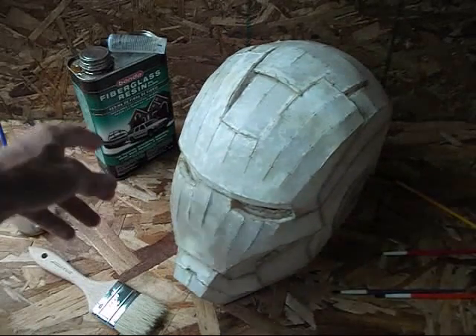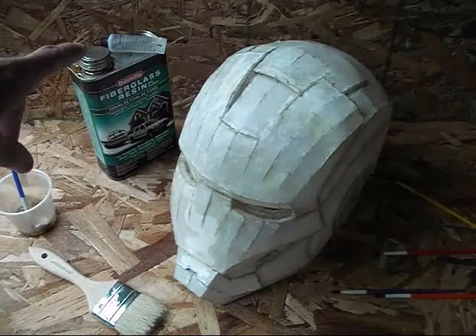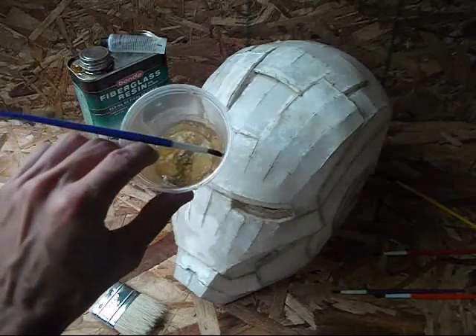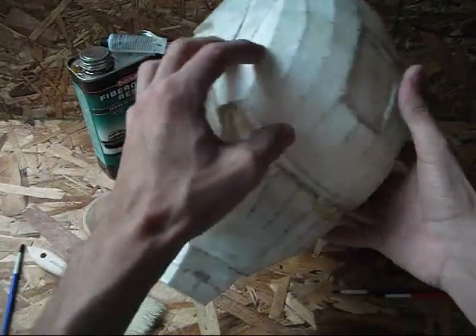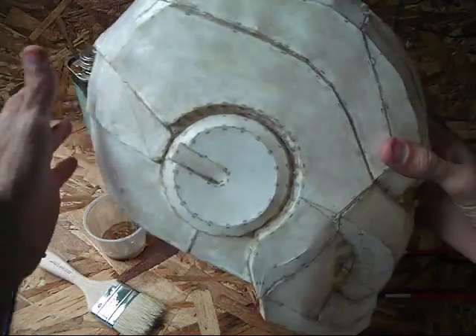When you mix up the resin, make sure that you follow the directions and add just as much hardener as you need. If you don't, it's going to gum up — it's going to harden on you before you can even do anything with it. You can probably mix up small batches of that and just brush it on.